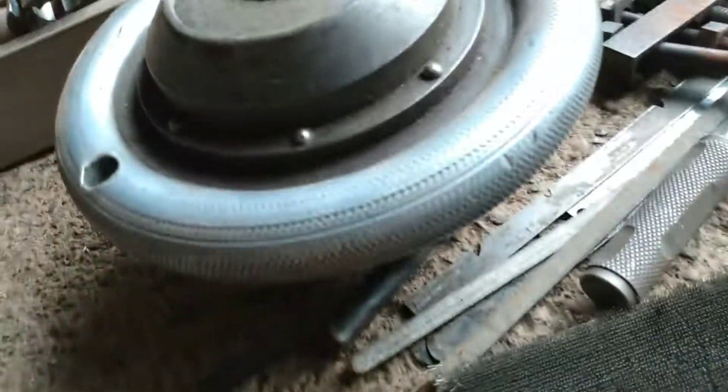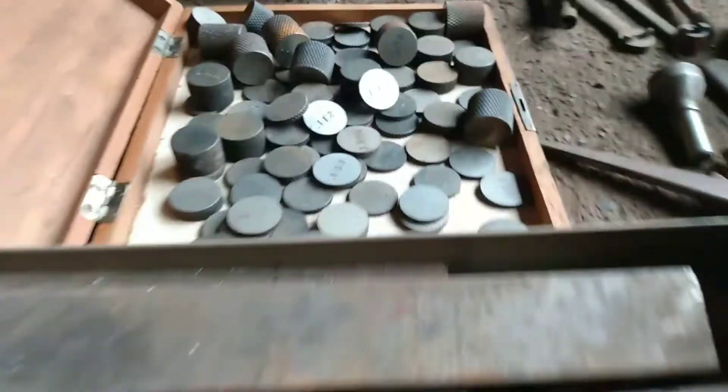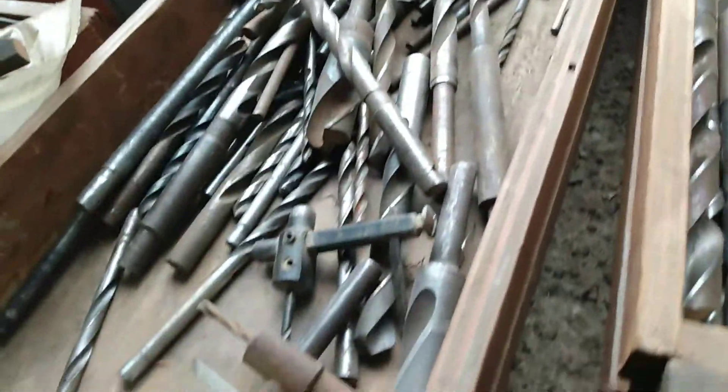I'll definitely go through them all. If you can see this bad boy, it says 'Sutton' and dash '105.' That's some more stock. I think these little discs are gauges, a bunch of little specialty wrenches and whatnot. That's a Starrett clamp there. Yeah, more stock. There's a million different drill bits, and a bunch of compounds. I'm drowning over here.